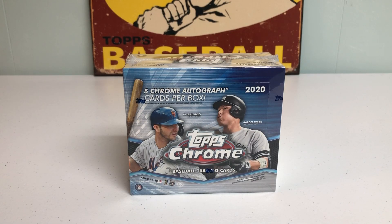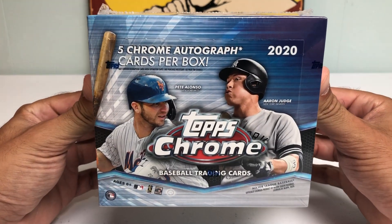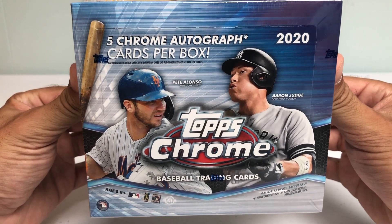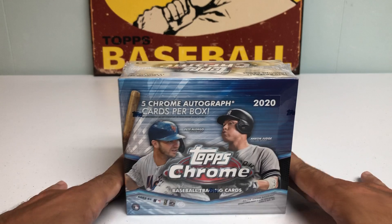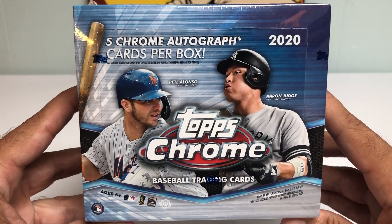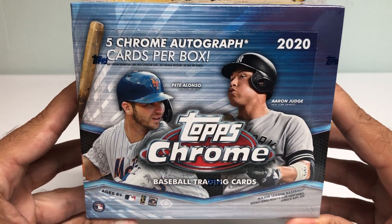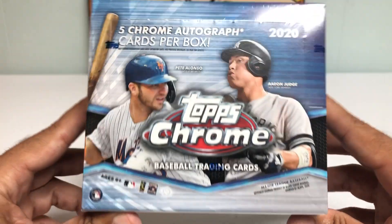Hey everybody, it's Peds Card Collection coming back at you for another baseball card opening. And in today's video, we have the long-awaited 2020 Topps Chrome Jumbo Hobby Box. Really excited to get into this. Topps Chrome is always my favorite release of the year. A ton of good rookie cards we are looking for in this box. I tried to get this on Friday, but it didn't come in time, so I picked this up the other day at my LCS.